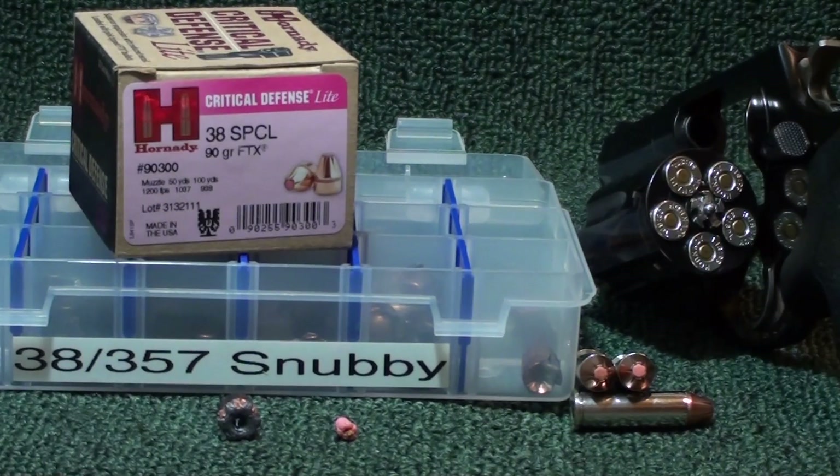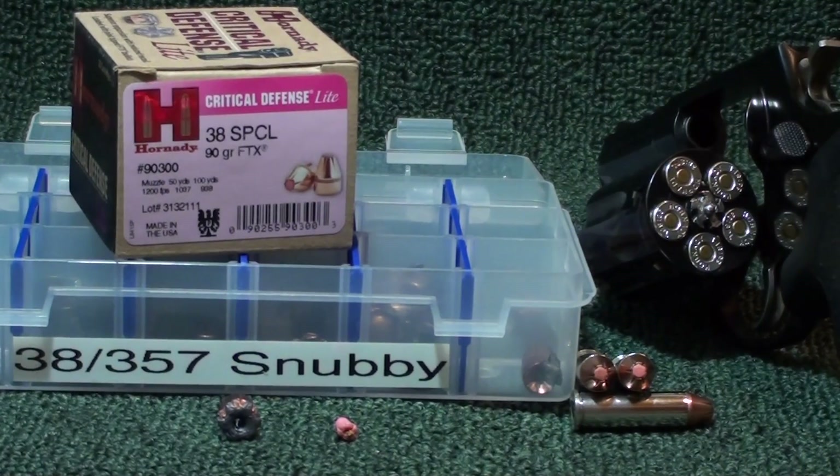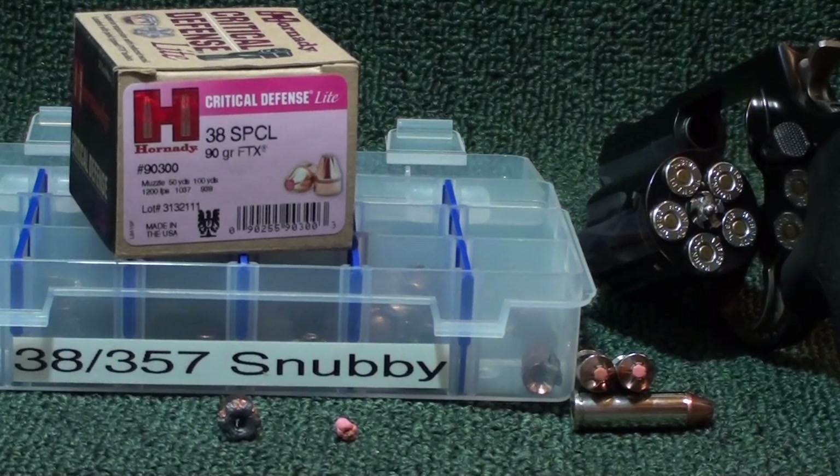12 inches penetration — I'm kind of happy with it out of a snub nose revolver. Most people carrying guns that need light ammunition are probably not carrying a GP100. I'm sure I could get better penetration out of my GP100, but I don't think you're gonna have arthritis and be carrying a GP100. And if you can carry a GP100, you don't need a light load because the damn gun is so heavy it doesn't matter.